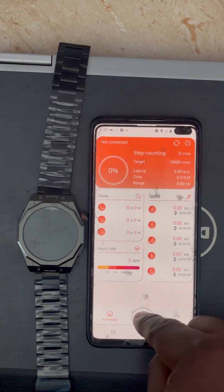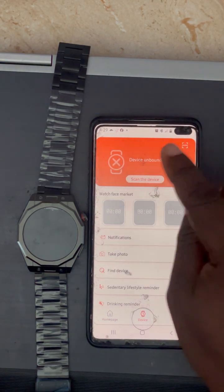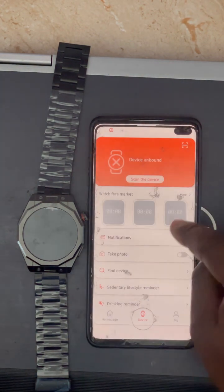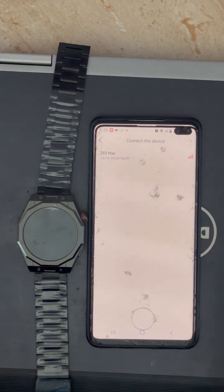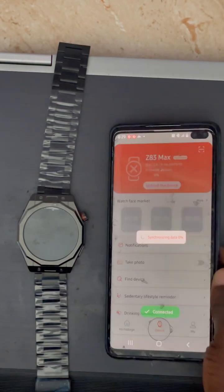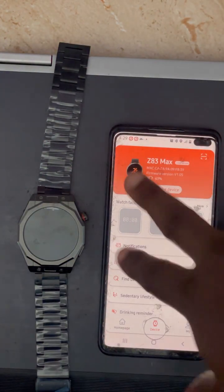Once the app is open, go to the Device section — there is a submenu at the bottom called Device. Click on it, then click Scan. Allow the app permissions while using it, and ensure you grant all necessary permissions. The watch will now connect — and now it is fully connected to the phone through the app.